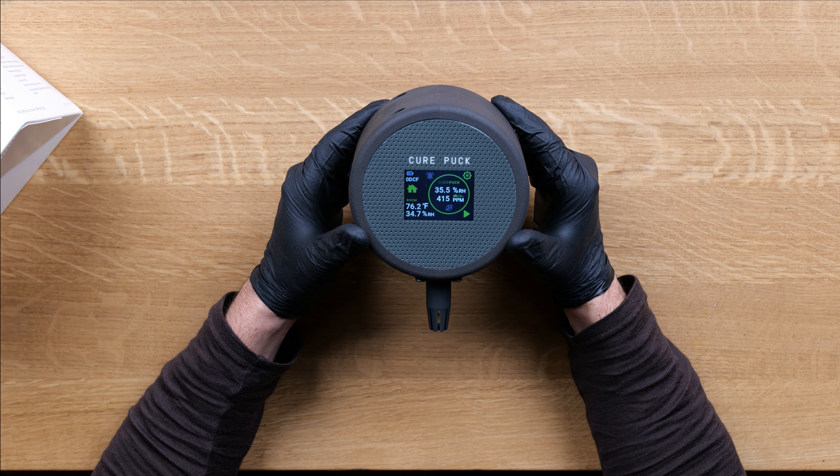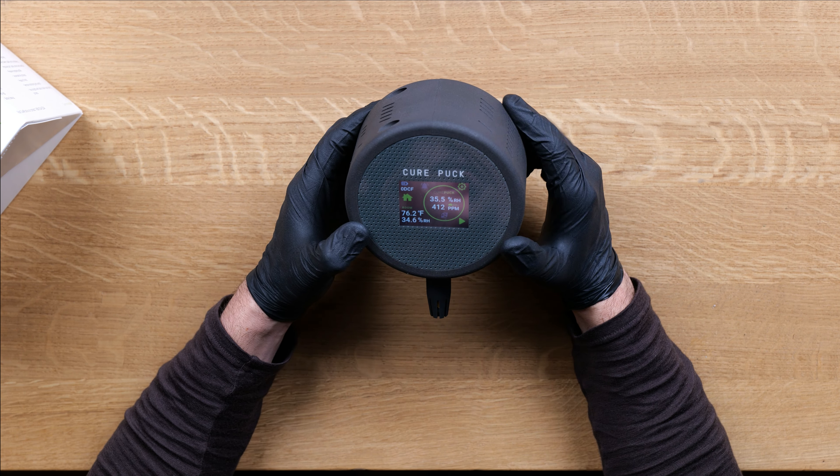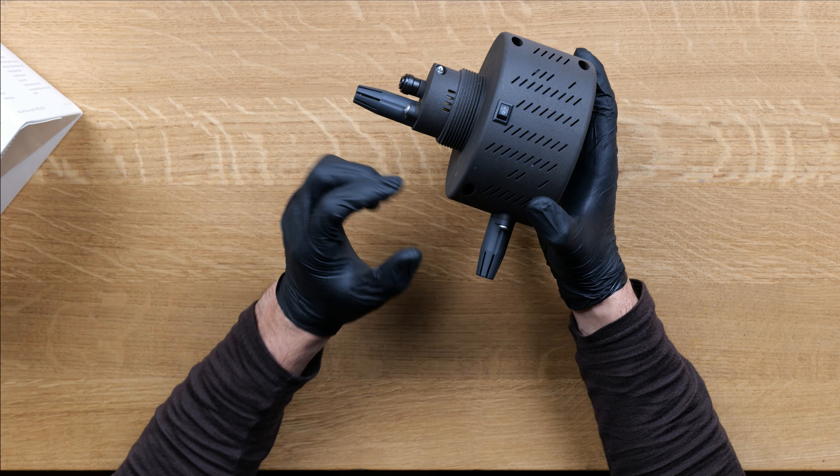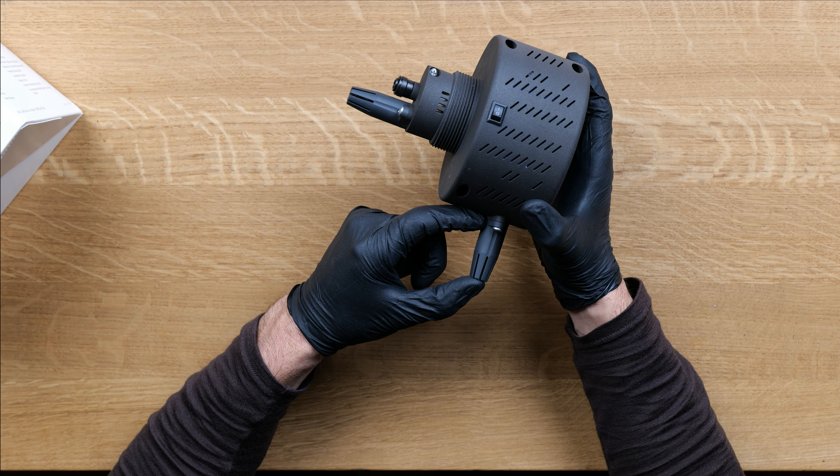In this video, I'm going to show you how to do a quick check on the accuracy of the temp and humidity sensors. This is the chamber sensor. This is the room sensor.